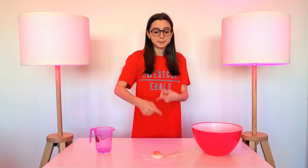Oops, I broke the egg, my bad. I hope you had fun with this experiment because I did.